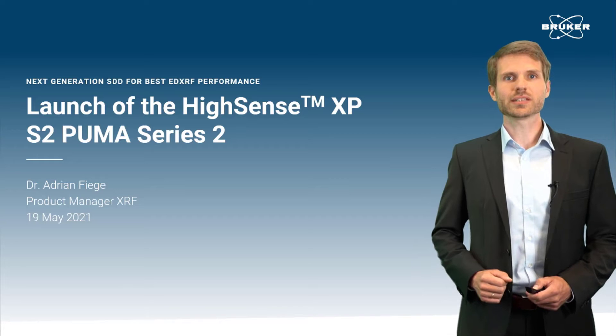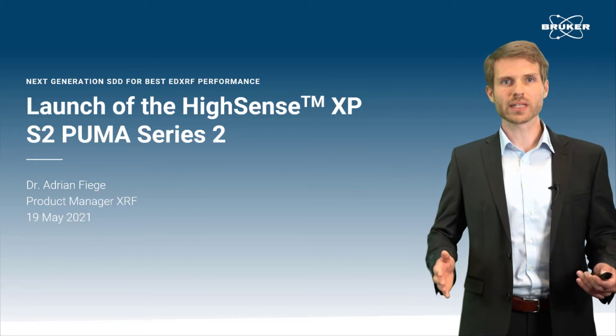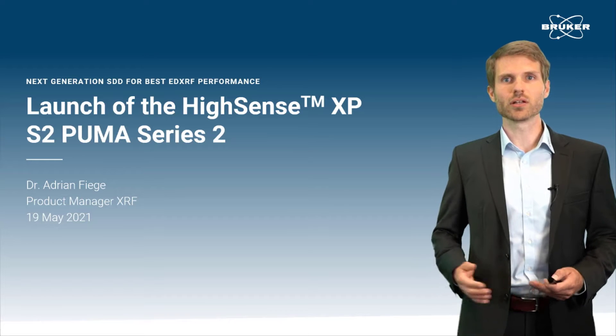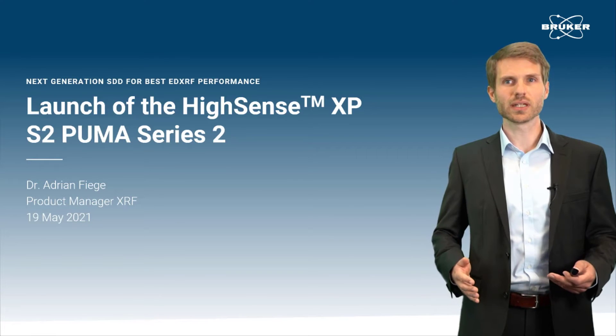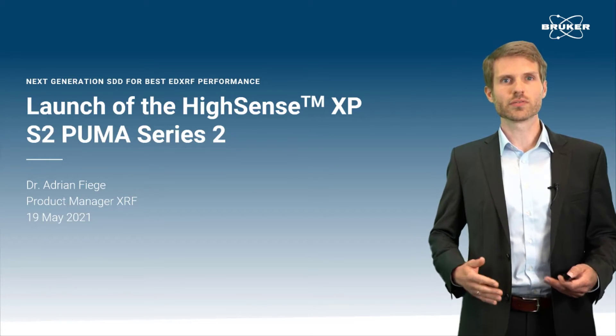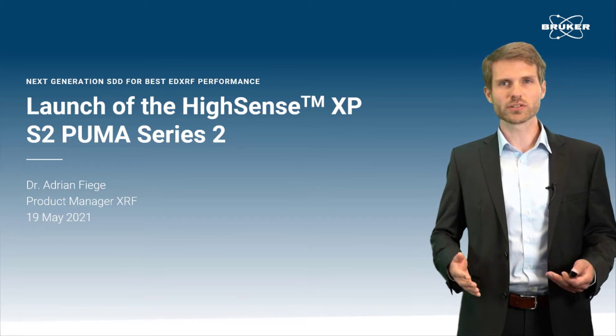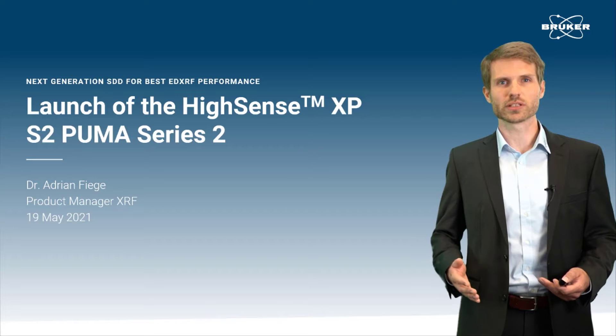Hello and welcome to this XRF product introduction. My name is Adrian Fiege and it is my very pleasure to announce today the launch of the new Hisense XP silicon-derived detector for the S2 Prima Series 2, our powerful energy dispersive X-ray fluorescence spectrometer.